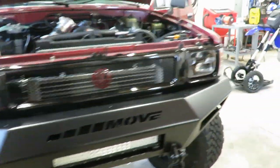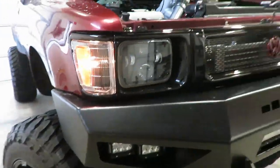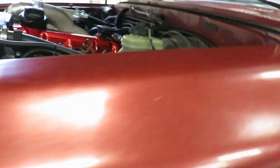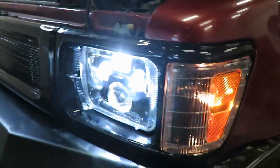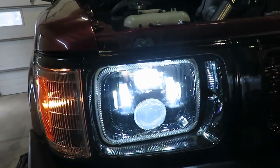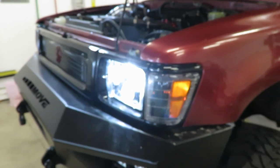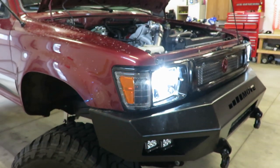All right boys, front end's all together, let's turn some lights on and see what we got. We got side markers there. There's the low beam — the two side lights and the top light is the low beam, and that big one on the bottom is the high beam. I'll flip that high on real quick — there's the highs, you can see that lower light is on right there. Throw the flashers — there we go. All the lights are working like they should.